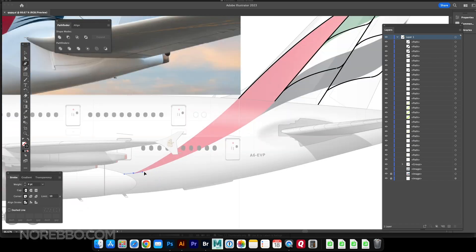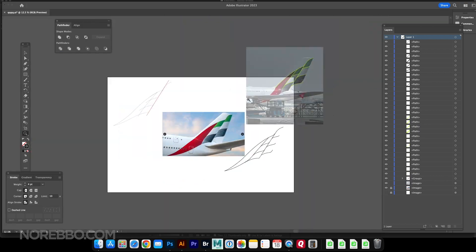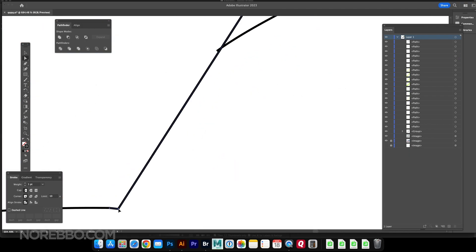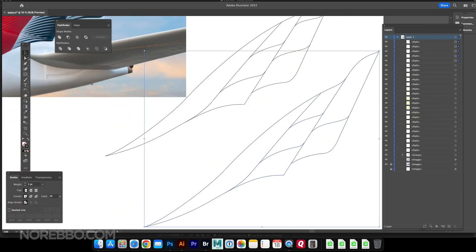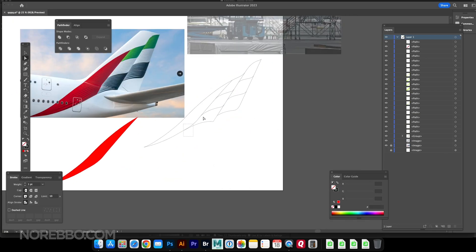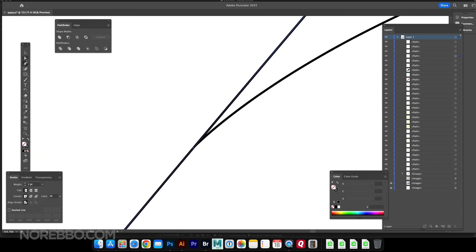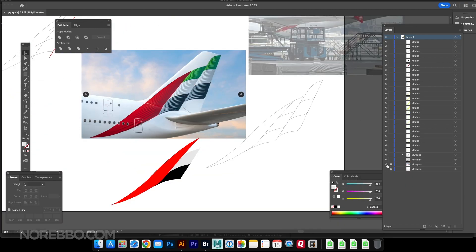The reference photo wasn't perfectly side-on like my template, but it was enough to get me started — I laid it over my existing illustration to match it with the reference photos above. Just getting these basic shapes wasn't too difficult, because I knew the real challenge was going to be those stripes in the flag itself.